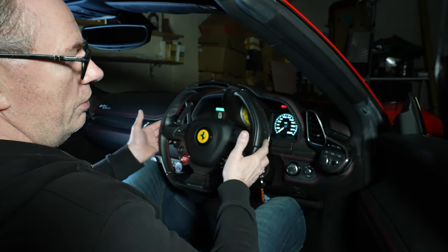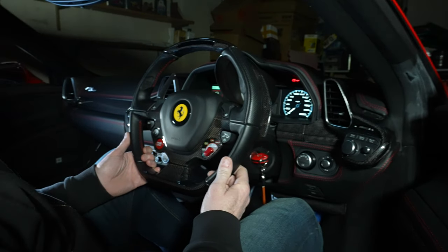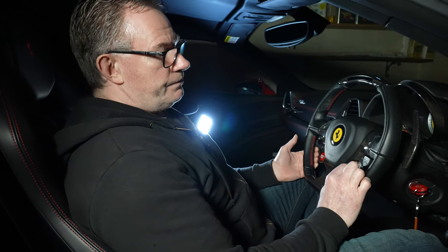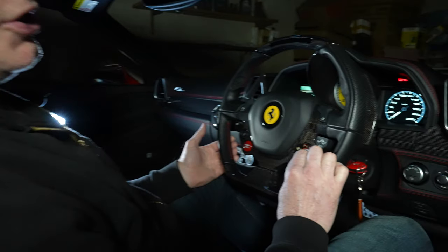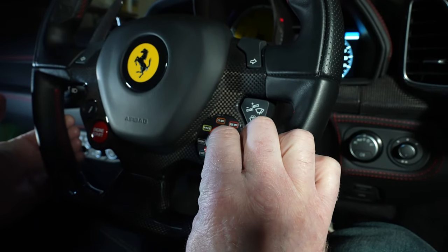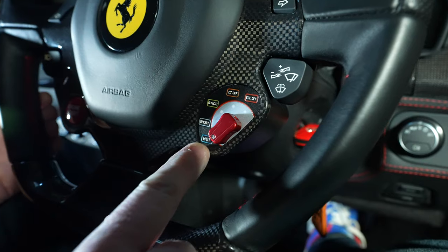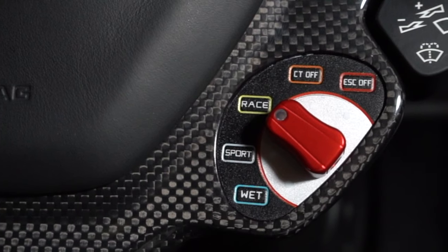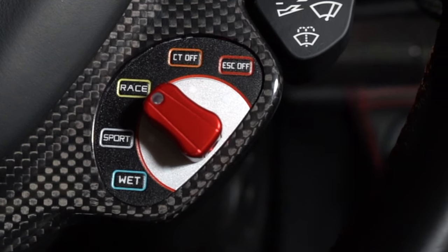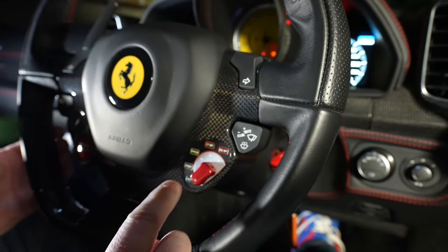An interesting option from the steering wheel — this car has what's called driver's lights, where the side lights operate as driver's lights as well. One of the main features of the steering wheel is the Manettino, which provides all your different driving operation modes. This is something that's come over from the F1 world and it's a great design feature. Currently on the 458 we have wet mode, sport mode, race mode, CT off, and ESC off.